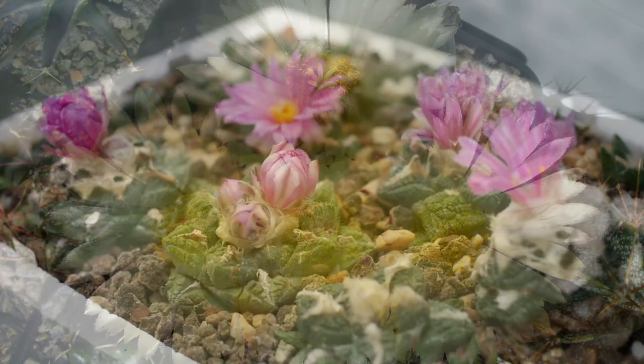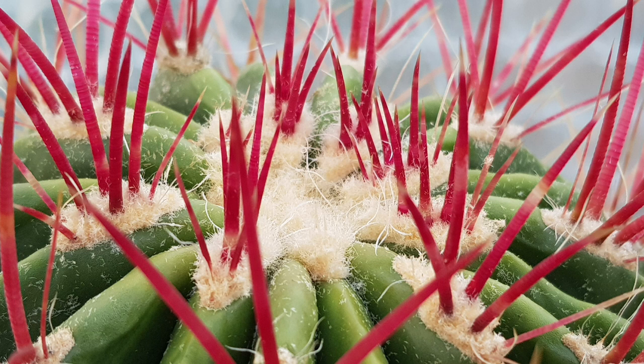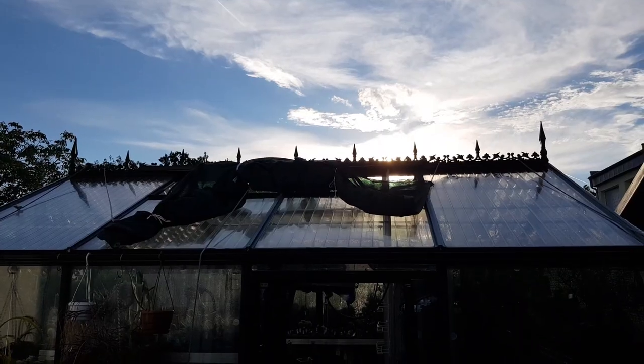Many of the ariocarpus will actually now slowly be showing their first buds. It's not like a switch where you go from growth to dormancy — it's a gradual process, and there are cacti and plants that will actually still continue to grow and flower well into the fall and autumn period. That requires a little bit of TLC with the different elements of your collection. However, by the end of September and into early October, that second growth period also comes to an end.